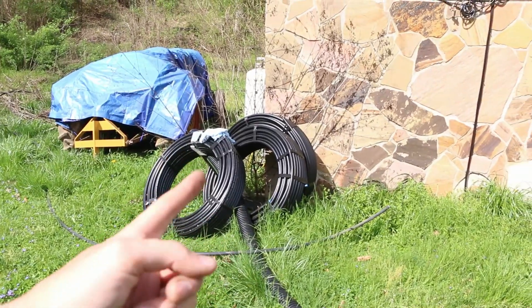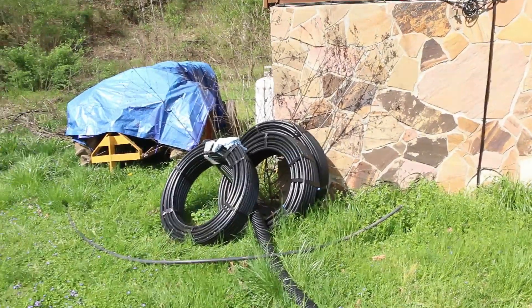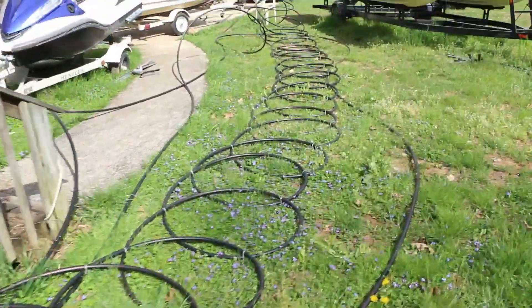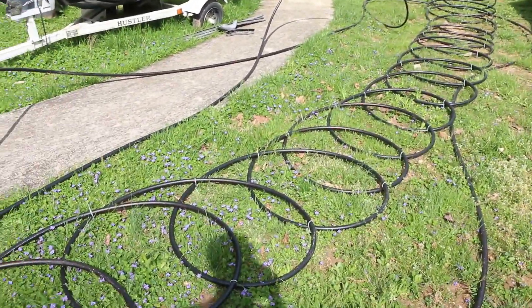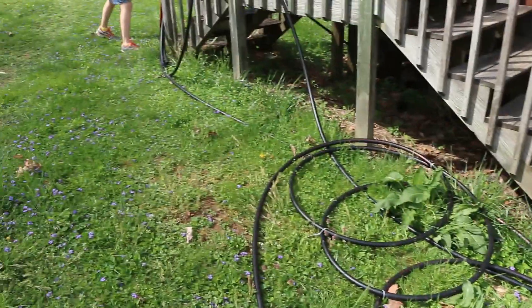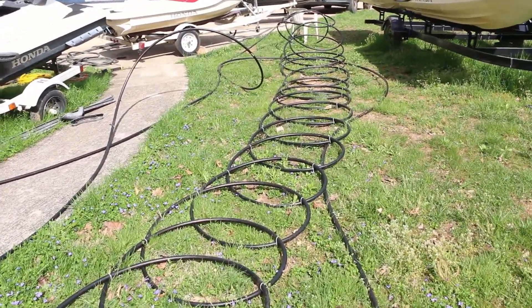Let me show you how the loops are. We took these 400-foot rolls of tubing and turned them into slinkies, as they're called in the trade. We zip-tied them together, mostly by guestimation. We're going to take that and toss it in the hole here shortly after it's long enough, then bury it and see what happens.